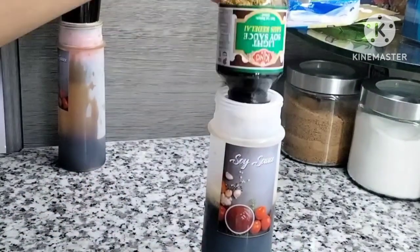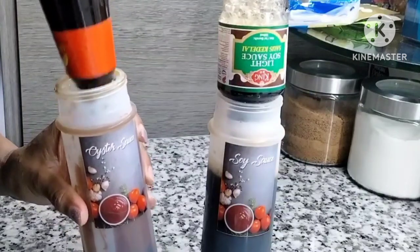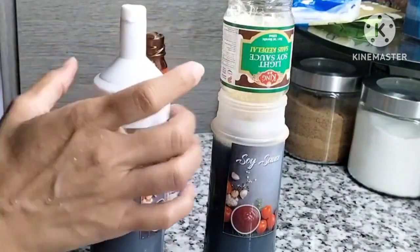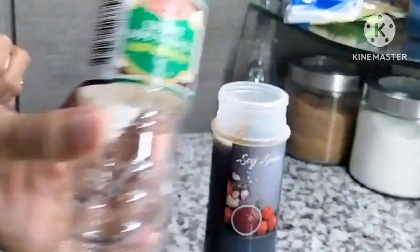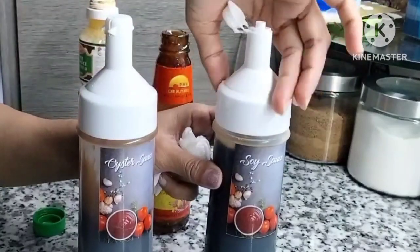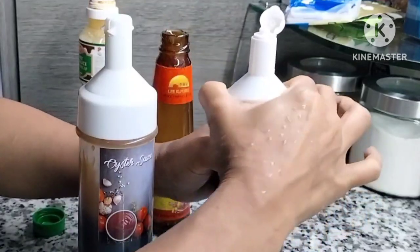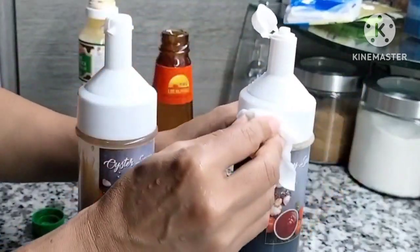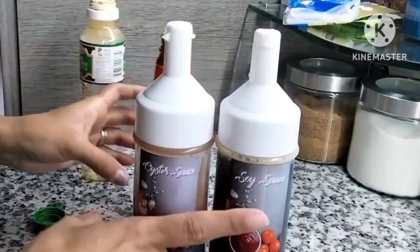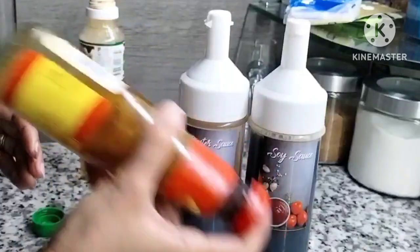Lanjut ini aku mau refill soya sauce sama oyster sauce. Karena oyster sauce itu kan kental ya bun, jadi harus bersabar. Alhamdulillah sauce tiram dan kecap asinnya sudah terisi. Siapa bunda-bunda yang masak pakai kecap asin? Komen di bawah ya bun — kalau aku selalu pakai kecap asin, kurangin garam.